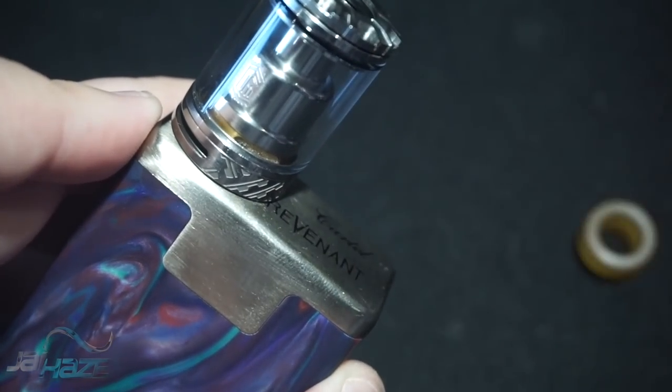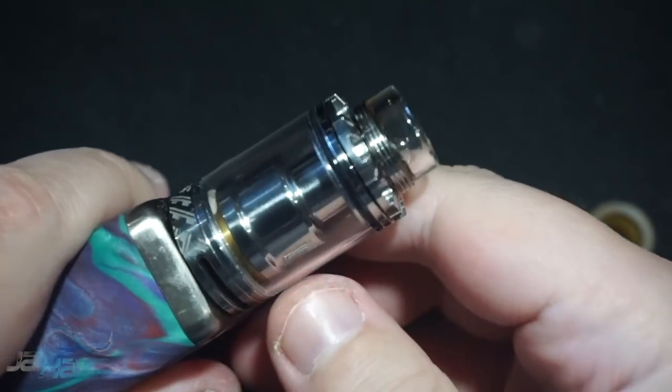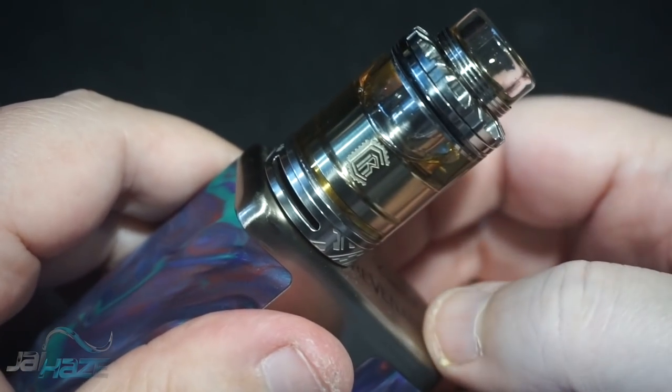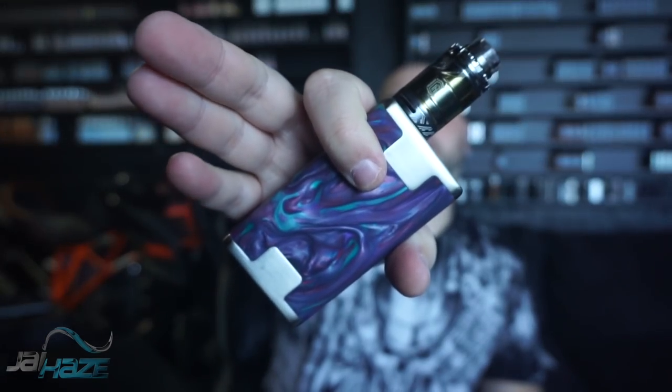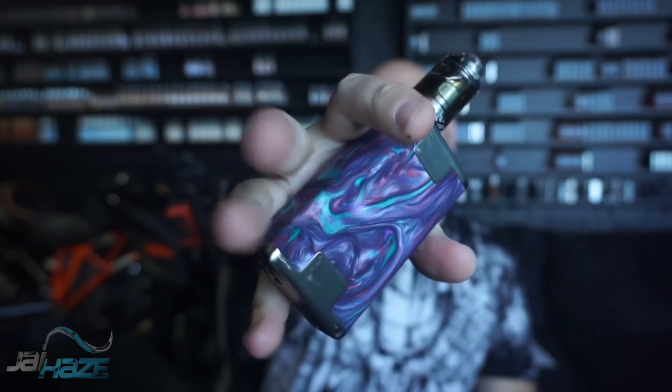This screws directly on — super easy threading. You can see a little bit of the deck from inside of it. There is the top cap. I have a Trinity drip tip on it — it's a nice little catch cup too. And there is the Reload RTA with Lost Recipe juice in it, sitting on top of the Revenant.